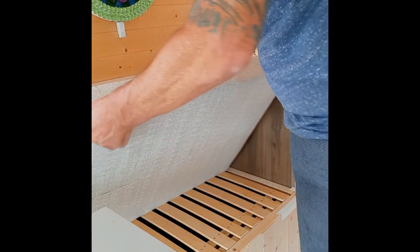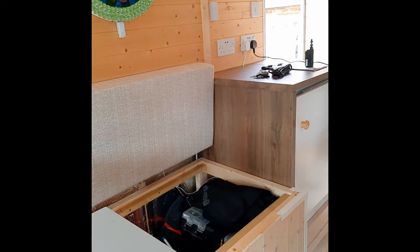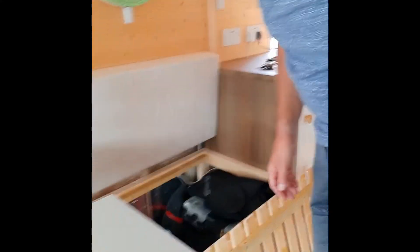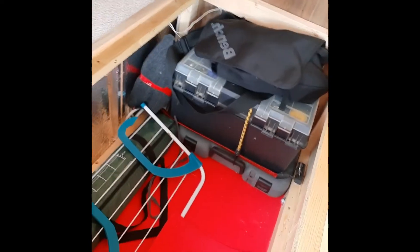So where it's going to live is under this seat. We'll just move the cushion and lift the lid off. As you can see in here, we've got plenty of room — just a toolbox and a couple of other bits and pieces, and quite a lot of available spare space.